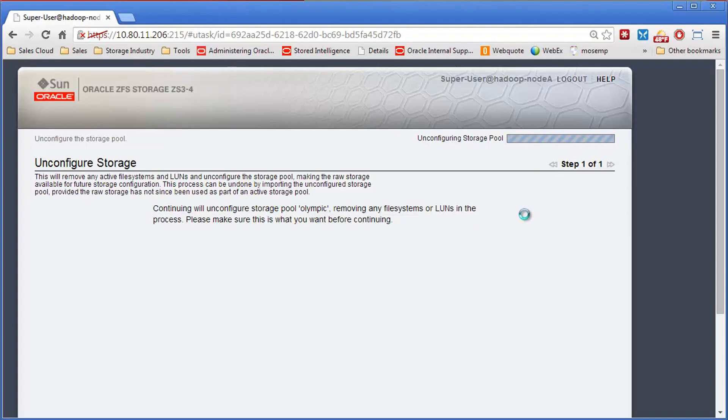This could also be used if you want a different RAID type, protection scheme, or if you want to split the pool up into multiple pools. Of course, in that case you would have to make sure you back up all your data to another location, because all the data would be destroyed if you went ahead and created new hardware out of this.